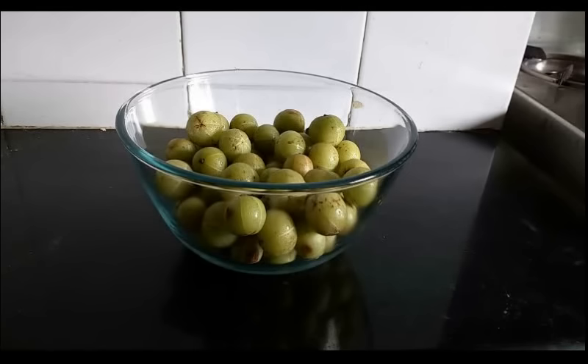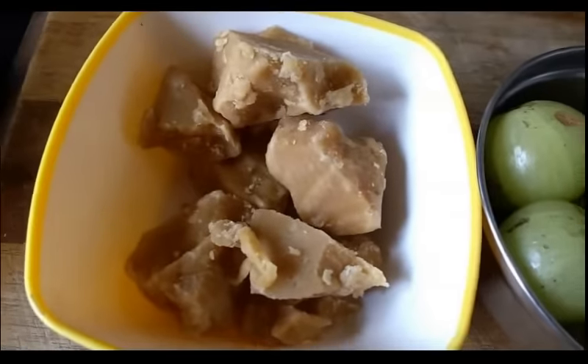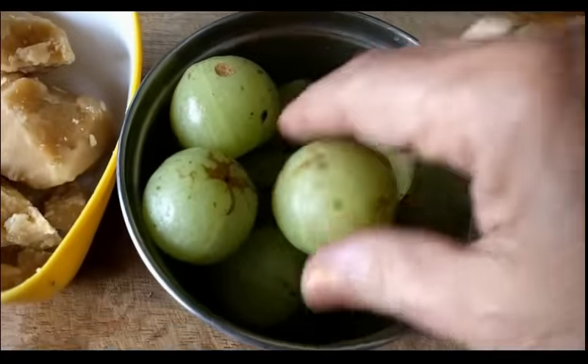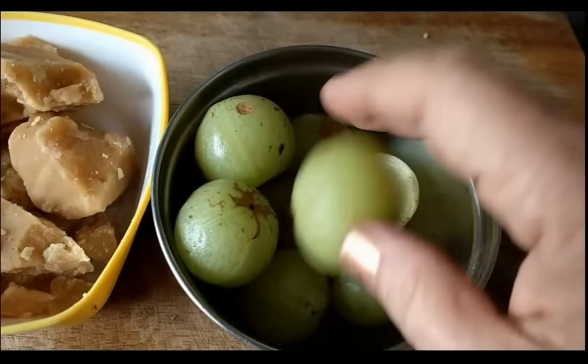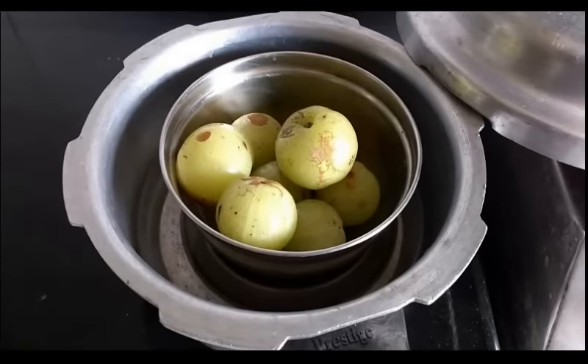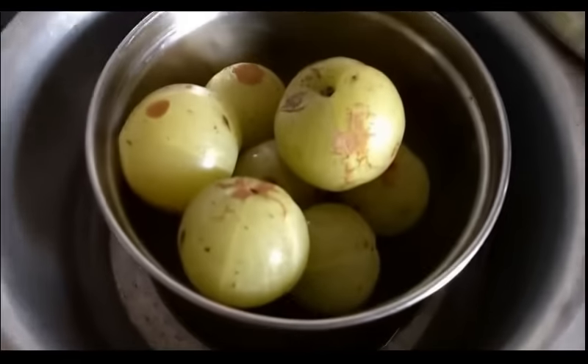So let's start with our recipe. For 200 grams of avla, I have taken 200 grams jaggery. These are the fresh avlas which I have washed. Now I will steam them in a pressure cooker. I will first pressure cook these avlas without any water in them.